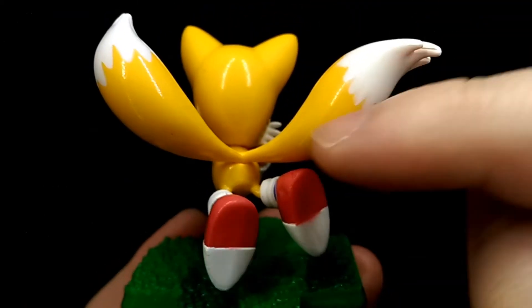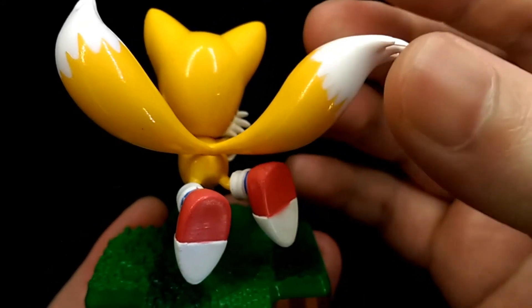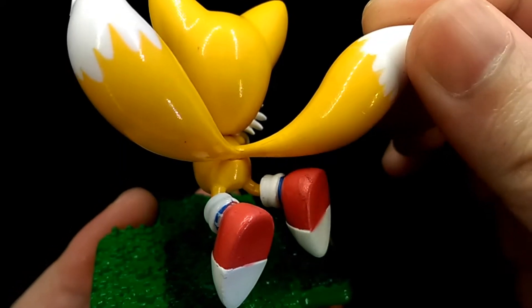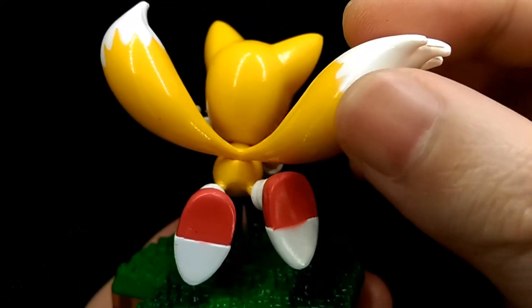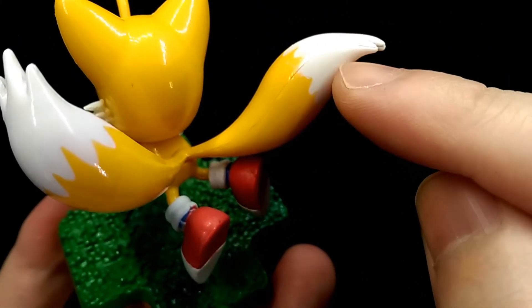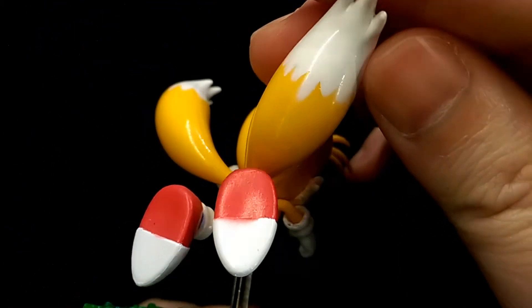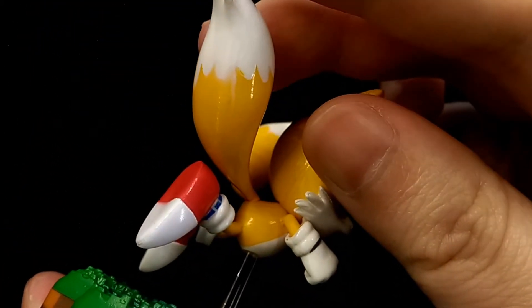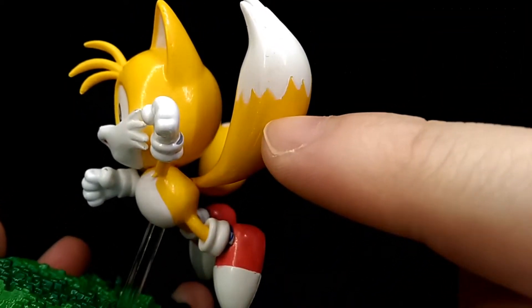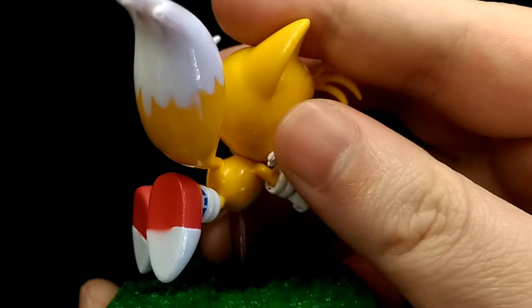Moving to his tails — really well sculpted. They are solid pieces and not really that heavy, and they are on a softer material, so you don't have to worry too much about them breaking. The white parts are actually painted on, but it does look a bit unclean in some areas where it meets the yellow. Like his body, there is a seam line that runs across both tails, and they are quite noticeable as well.